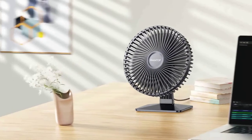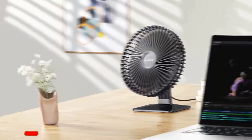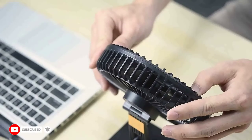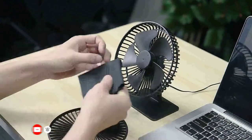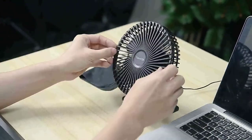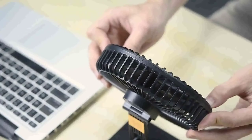Desk fans may be the solution if you're seeking a fresh method to stay cool this summer. A desk fan is defined as being compact and lightweight, making it simple to move it from one location to another. Desk fans may also be operated easily with only one AA battery.